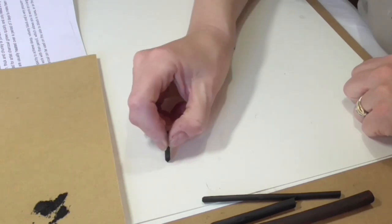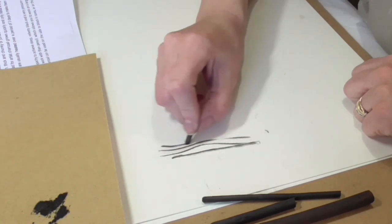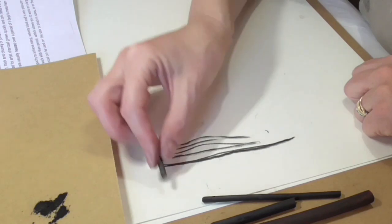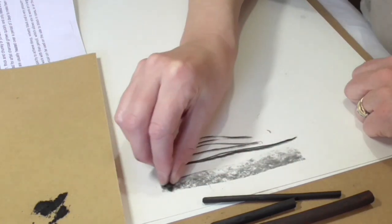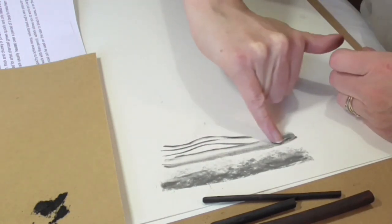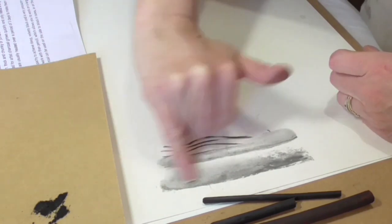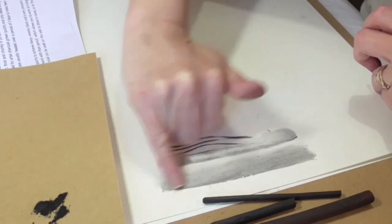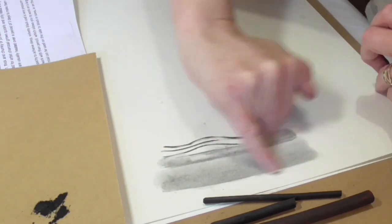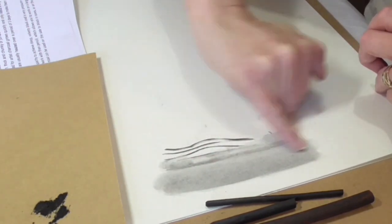With the willow charcoal you draw lines with it like that. You can use it straight, you can use it on the side, you can also blend it with your finger, which obviously takes the depth out of it. If you wanted to cover a large area quite quickly, vine charcoal is probably the one to start with because it's so lovely and easy to blend with your finger.